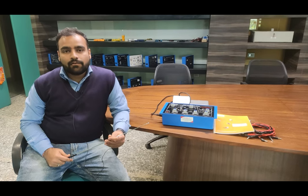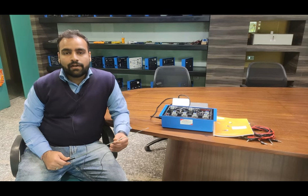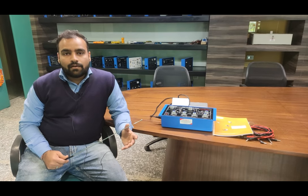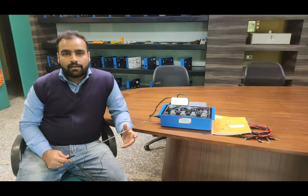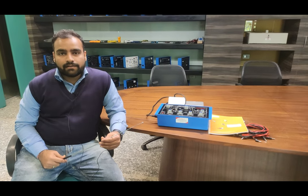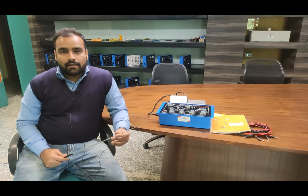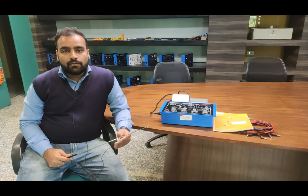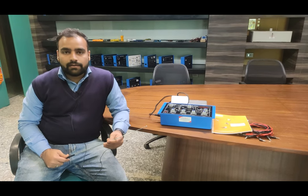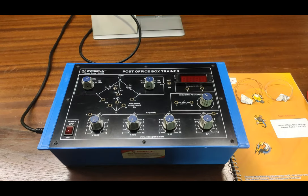By the PO Box we can find out the unknown resistance, and we will also find out the effect of parallel and series resistances on the balancing of a Wheatstone bridge. We will also find out the resistivity of any unknown material. We will cover all these experiments with a description of the kit in this video.